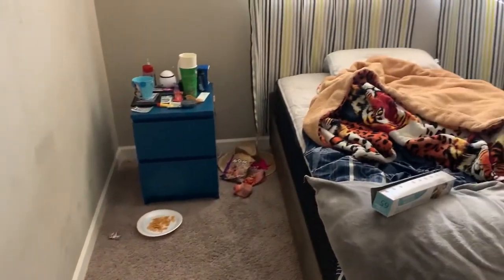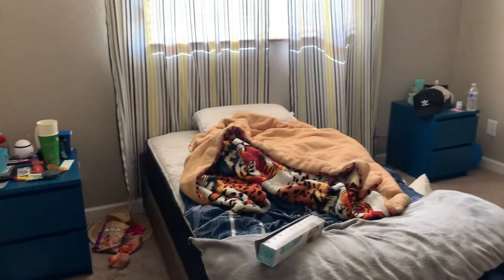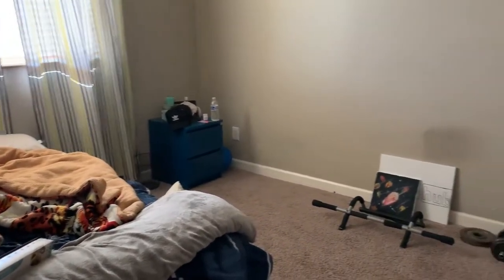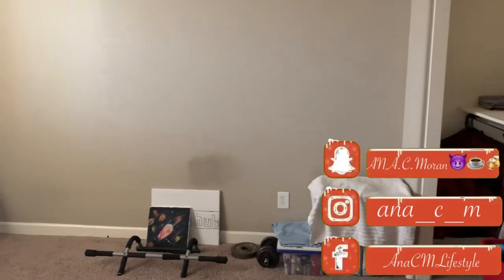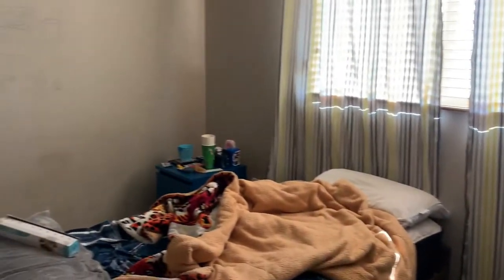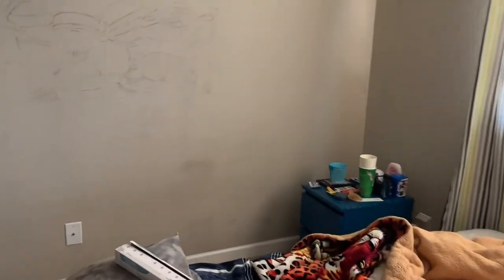Over the weekend, I did work on this bedroom. I had so many projects on hold, mainly upstairs, and I am finally tackling them. I know it's probably not the right time because we are so close to the holidays, but it was well needed. This was actually Martin's room and we're going to be switching rooms — he's going to go into Oscar's room and Oscar's going to come into this room.